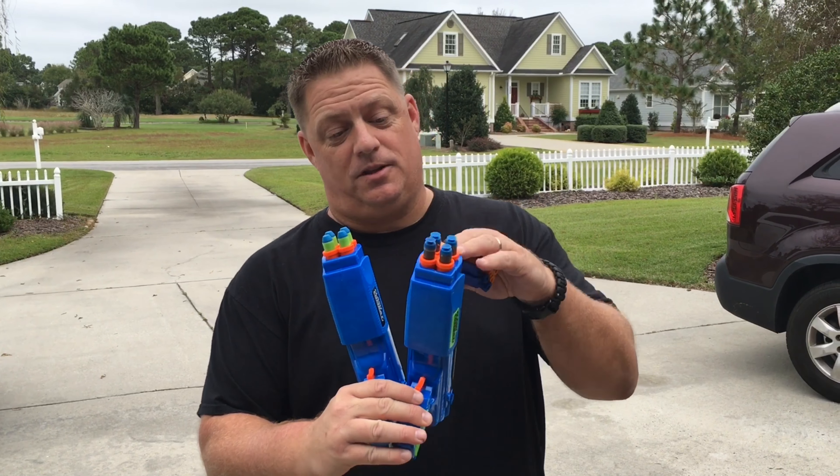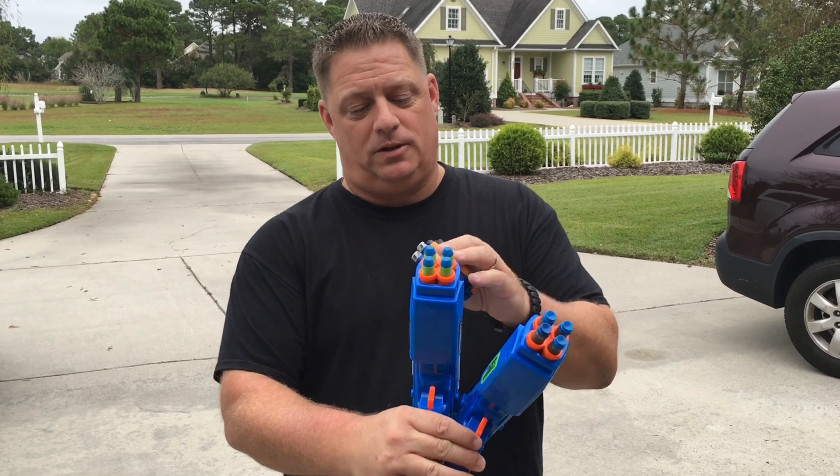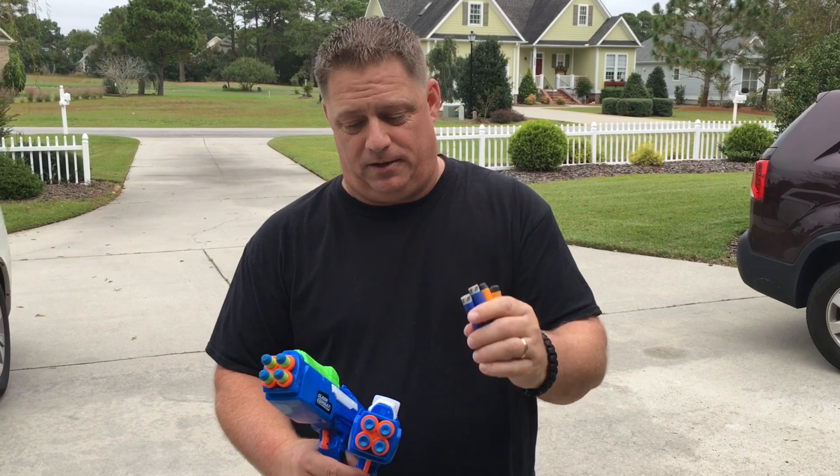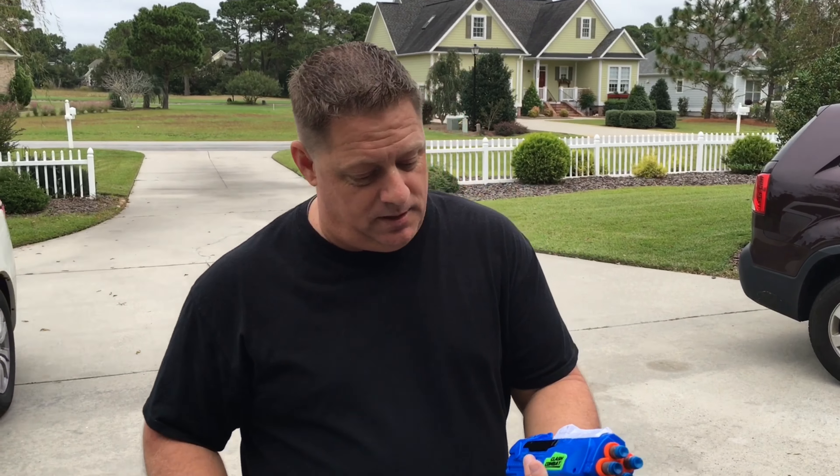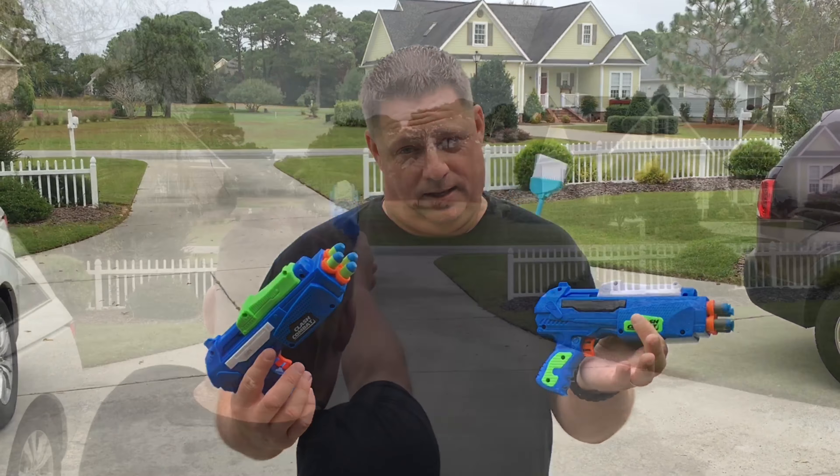We're going to test out four different types of darts: the suction cups that come with these, the long-distance darts, elite darts, and the Yamex AccuFakes. It's 80 feet to the end of the driveway, arced for maximum distance. Let's see if this can even come close to the 100 feet it claims.